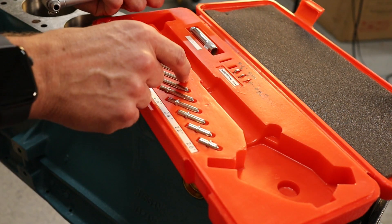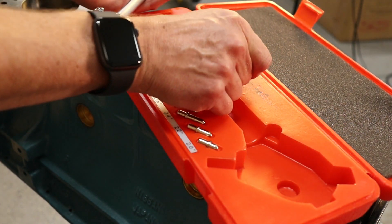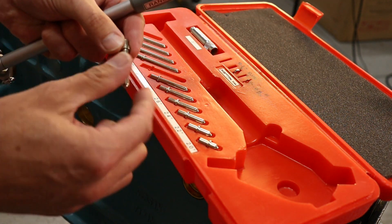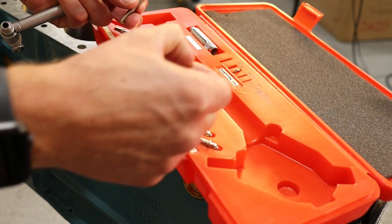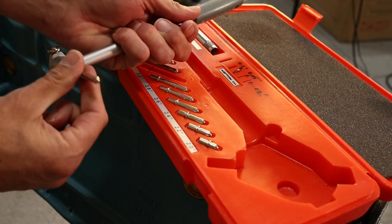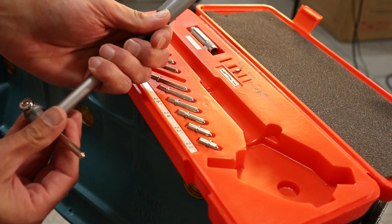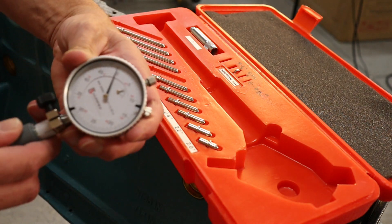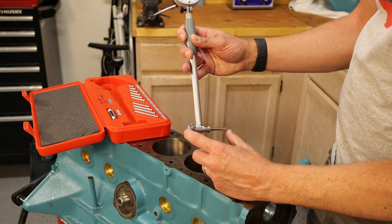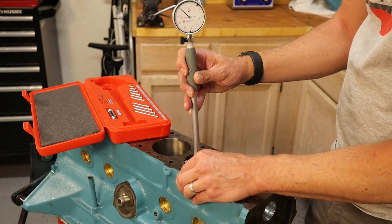We're going to pull the 3.2 adapter but also use the 0.005 and the 0.02 extensions. We put those on this piece and tighten it down. We want to make sure the dial is at zero. Now that we have those adapters on, we should be at roughly 3.27 inches, and we're going to stick that in each of the bores.